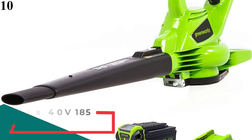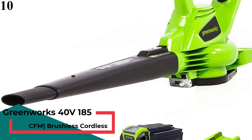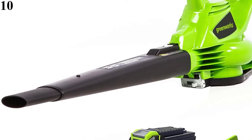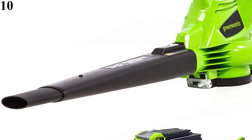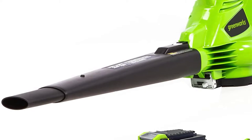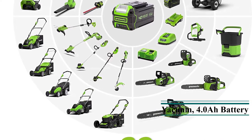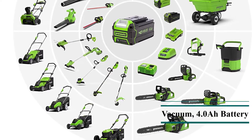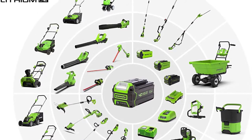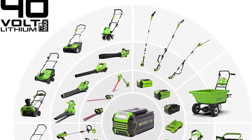Number 10: Tired of breathing harmful exhaust fumes and power cords restricting your work area? Put down the gas-powered and corded electric leaf vacuums and turn to the battery-powered Greenworks 24322. This eco-friendly leaf vacuum gets the work done without the hassle of an outlet. With 185 mph and 340 CFM, this leaf vacuum is an excellent choice for homeowners with small yards. It includes a 40-volt lithium-ion battery with a speedy 2-hour charge time.